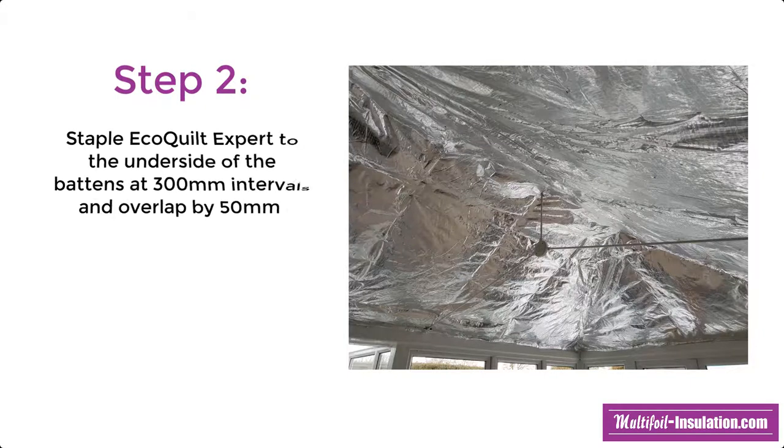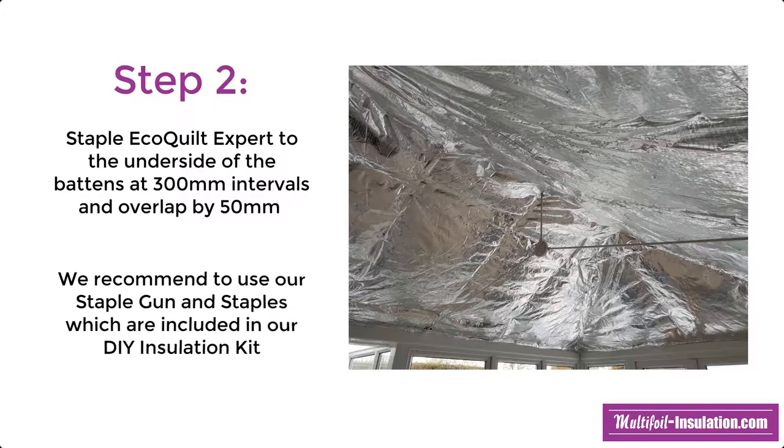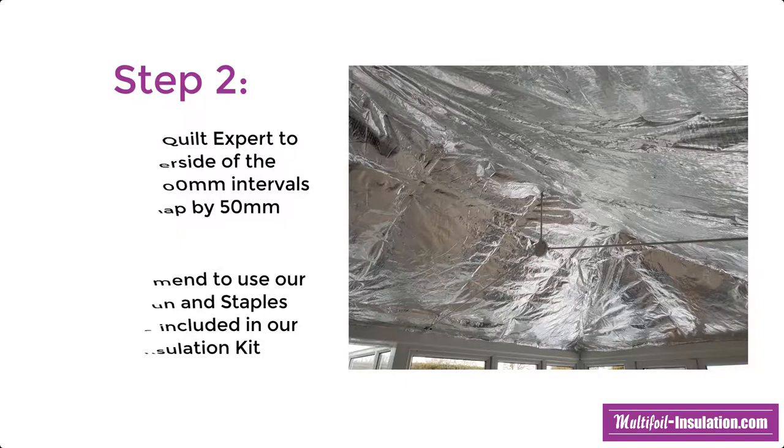Once all the battens are installed, you can proceed to staple the EcoQuilt as a flat continuous layer to the underside of the battens. We recommend stapling at 300mm intervals and to overlap the insulation by a minimum of 50mm. We recommend using our heavy duty staple gun and staples, which are also included in our DIY insulation kit.